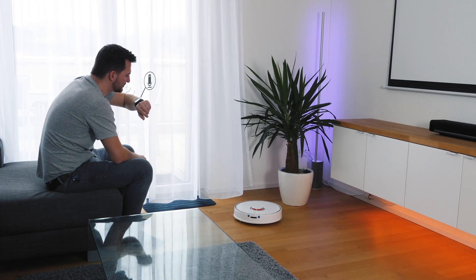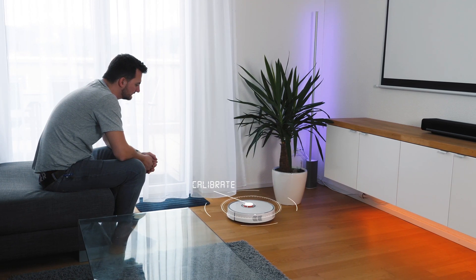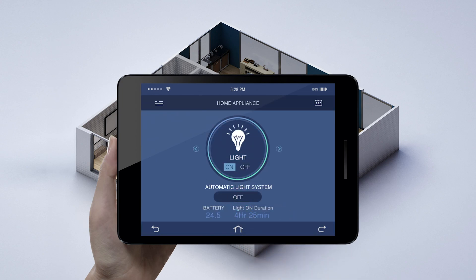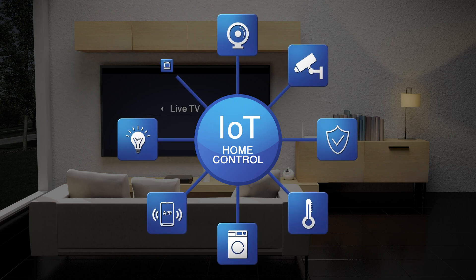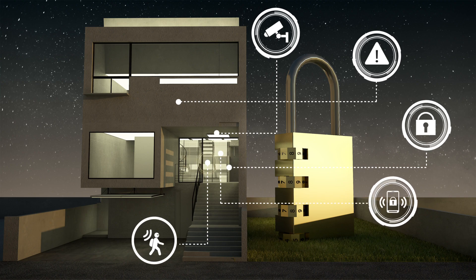If you have previously dealt with the Zigbee standard, Matter may seem similar at first glance. Both technologies serve to communicate between smart home devices, but there are significant differences worth highlighting. Matter was designed with unification and interoperability in mind, with its main goal being to enable seamless cooperation of devices from different manufacturers — a step forward towards a truly universal standard. Zigbee, on the other hand, is a technology that has been present on the smart home market for a long time, and compatibility between different devices can sometimes be problematic, as manufacturers often introduce their own specific extensions to the Zigbee standard.